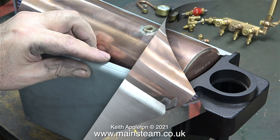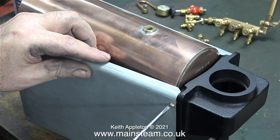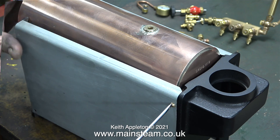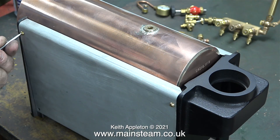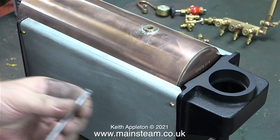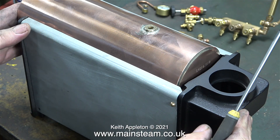Bear in mind that between the side plates and the cast iron supports there is going to be some heat insulation, and these steel side plates are not designed to be bolted tightly up to the cast iron supports. So when doing a test fit like this, do not tighten the brass bolts.